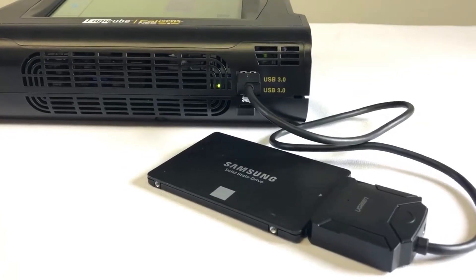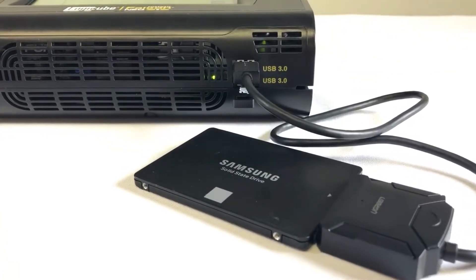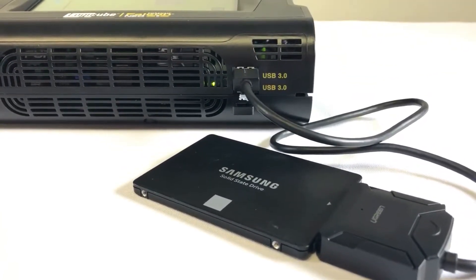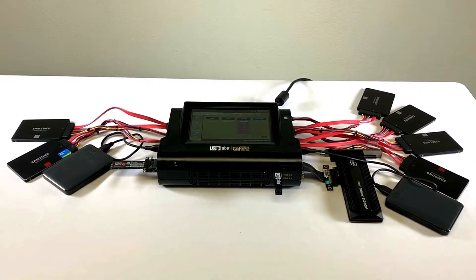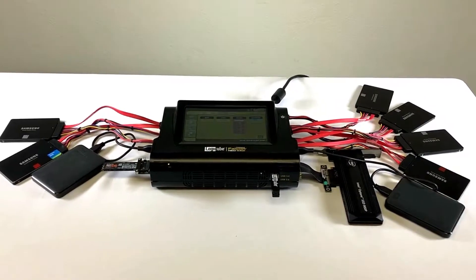All USB ports on the Falcon NEO can be converted to SATA using a USB to SATA adapter. The Falcon NEO now has a full complement of drives connected — four source drives and eight destinations.